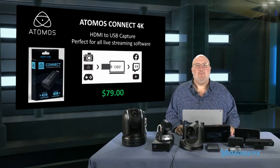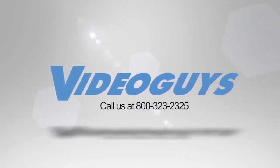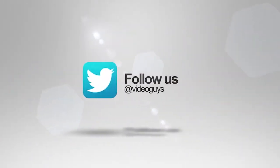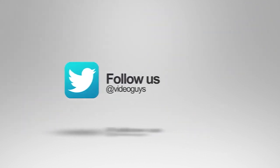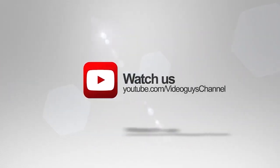They're en route to us — we were hoping to have them in time for the show, but we don't. $79. Thank you for watching this highlight from the VideoGuys Live webinar. If you like this video or you want to learn more, check out the full webinar in our description or head on over to VideoGuys.com for more information.